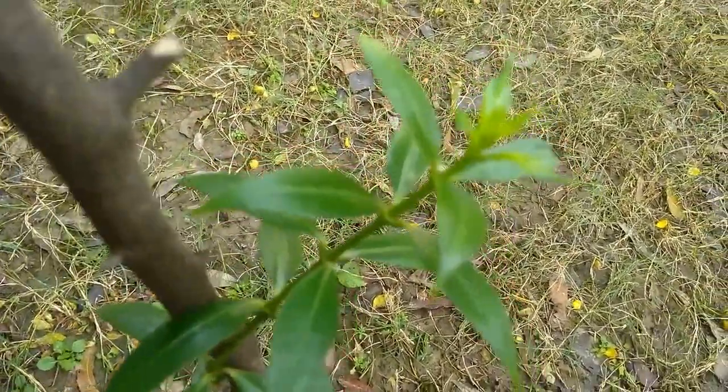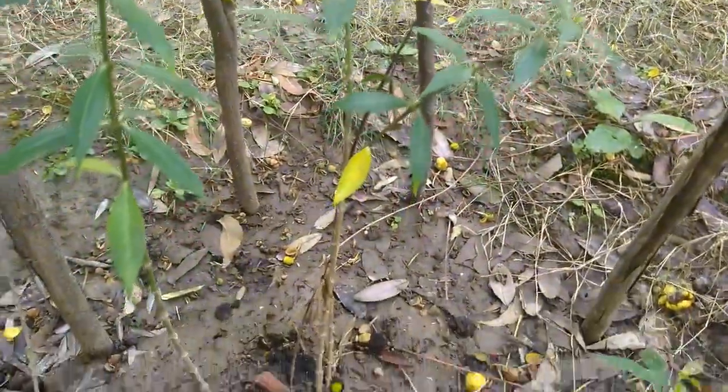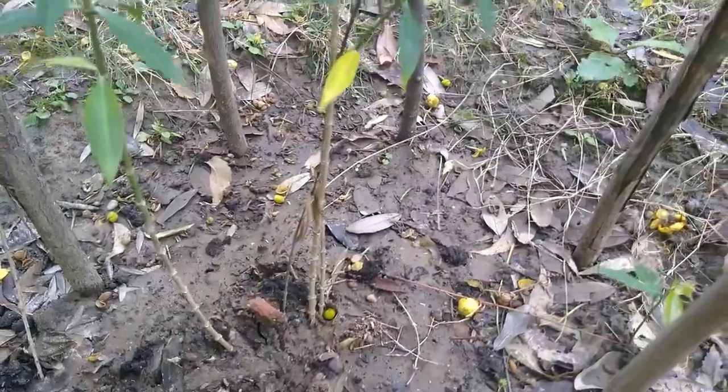This is my update after one and a half months. You can see how nicely my Allamanda is growing up.